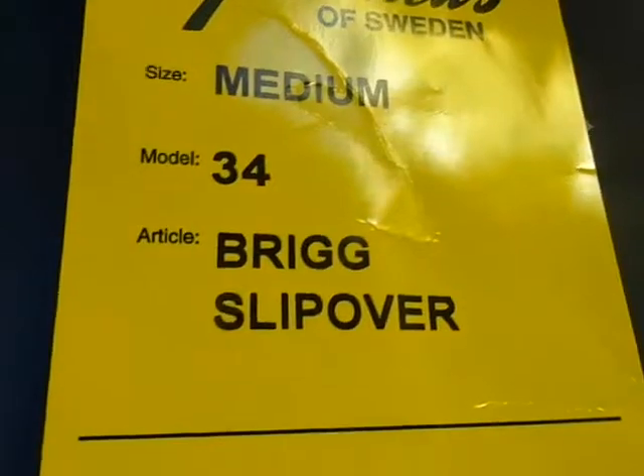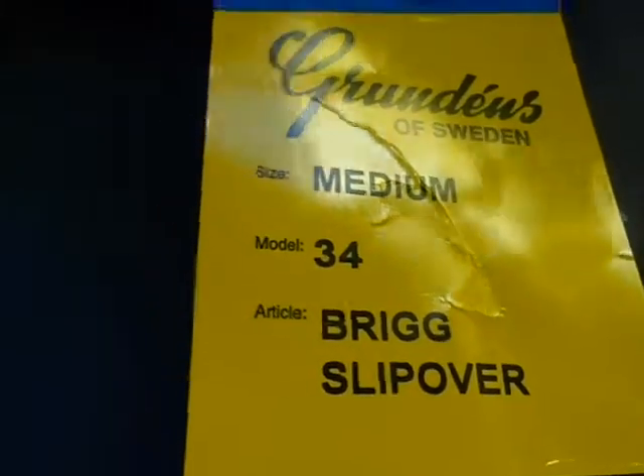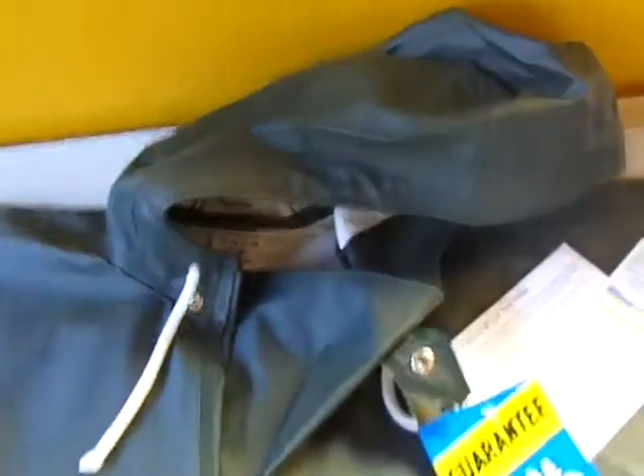So there you go folks — Grundon's Brig 34 Slipover Foul Weather Gear. You see it on Deadliest Catch and a lot of those TV shows. Great item. Thanks for looking!